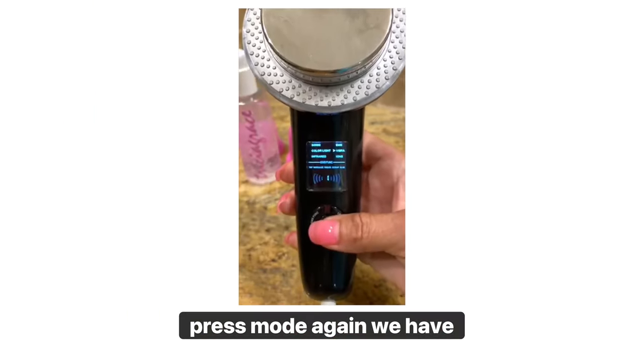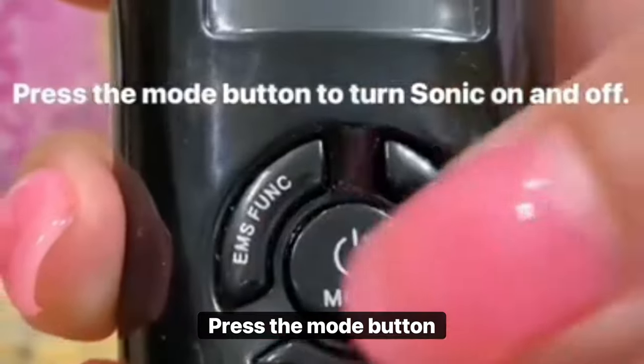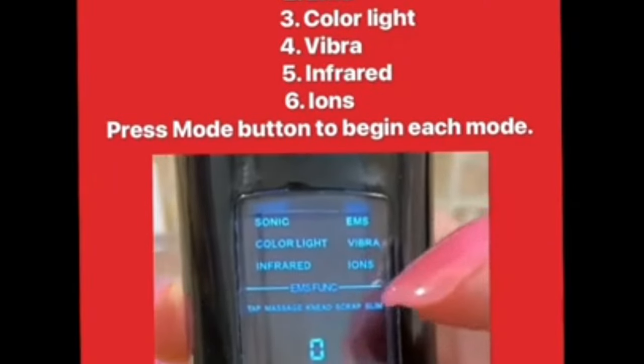We have Vibra, Infrared, and Eons. Press the mode button — it turns it on. The display cycles through: Color light, Infrared, EMS, Vibra, Eons.